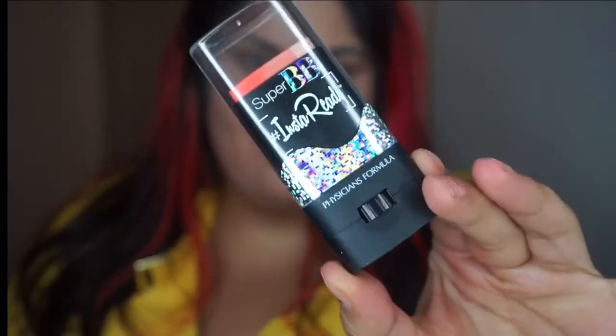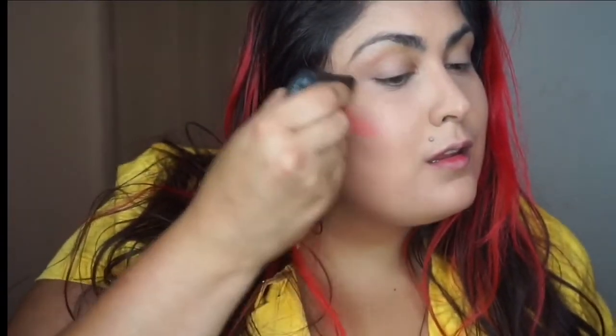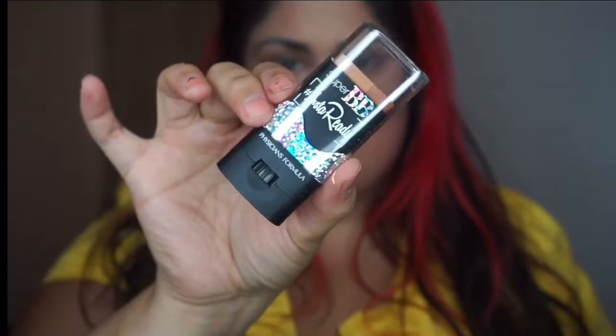This next step is kind of optional, but I wanted to add a little bit of drama — because you know me, I can't do a makeup look without it. I reached for two products. The first is the Super BB Insta-Ready Blush Trio from Physicians Formula, which is a cream product. You can apply it right over powder because it blends out so easily. It looks a little garish on the cheek at first, but just grab your brush, diffuse it, and you have instant blush with a nice gradation.